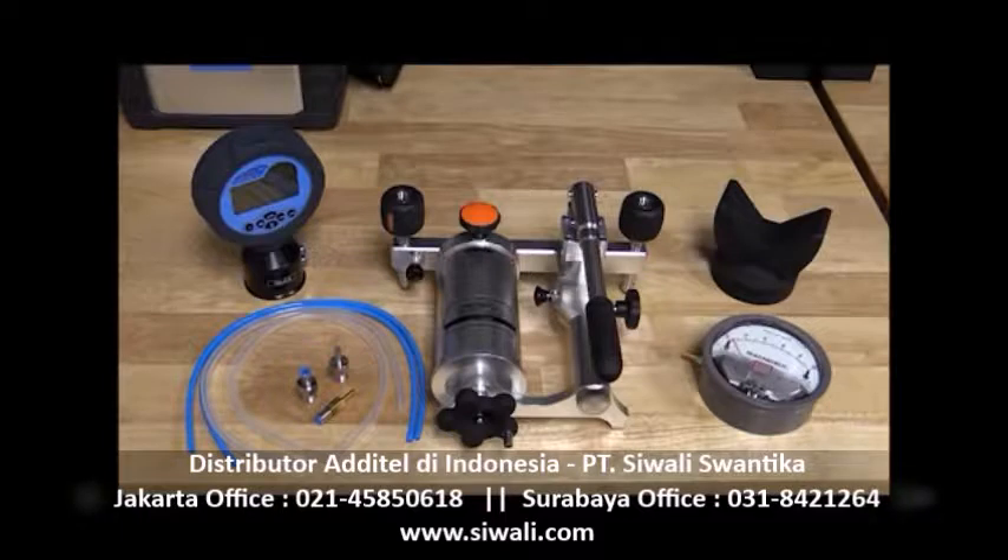In this example, we will use an Atatel 912 pump to generate the pressure. The 901 pump could also be used; however, the 912 is better able to handle higher ranges and higher volume instruments for this type of setup. The Atatel 681 differential gauge will be used as our accurate reference, and we will be calibrating a Magna-Helic differential pressure gauge that is 0 to 10 inches of water.